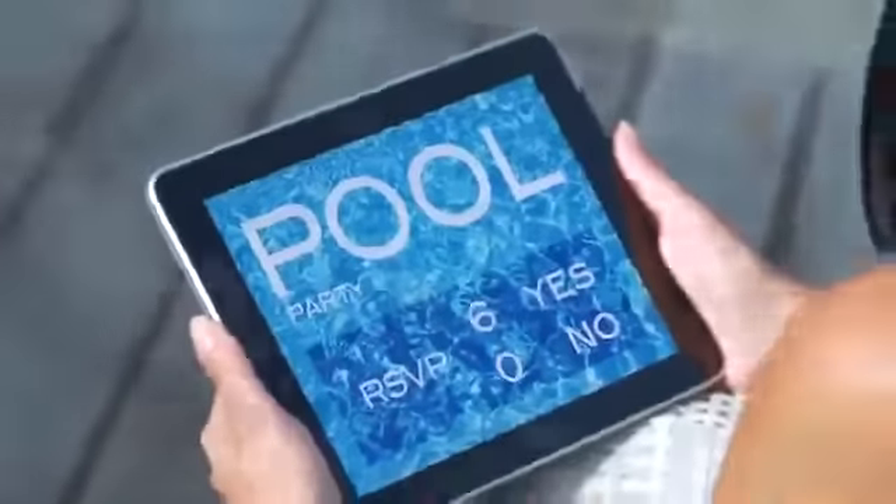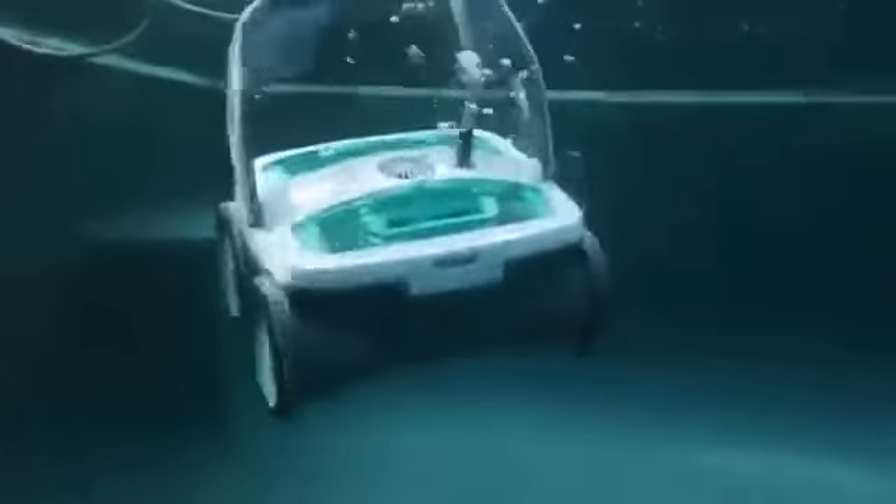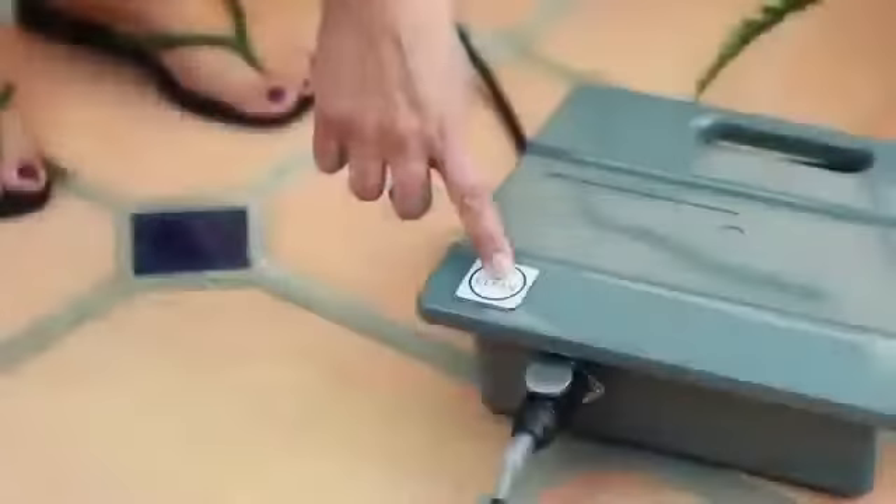Your guest list for the party's set. Your food's ready. All that remains is cleaning the pool. The iRobot Mira 530 Pool Cleaning Robot takes the work out of cleaning a pool and the work out of hosting your pool party. With one touch of the clean button, Mira gets to work.